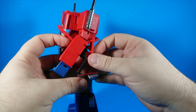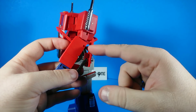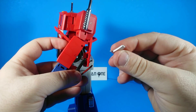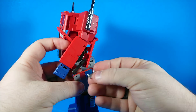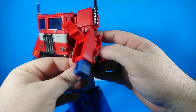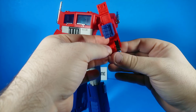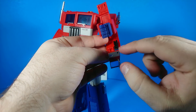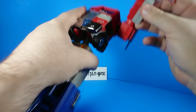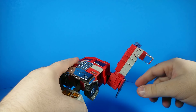Pull this out carefully, because this little thing is on a very small ball joint and I'm always worried about very small ball joints. It will come all the way out — be mindful, this may have detached inside your figure before transformation. It has a keyed peg so it goes in at a specific angle — just put it back in. There's a panel here that will flip out, and then this door panel will come around and line up on the back side.